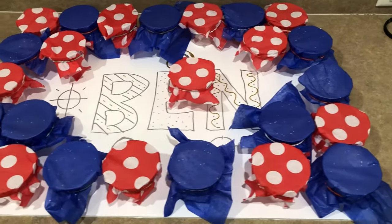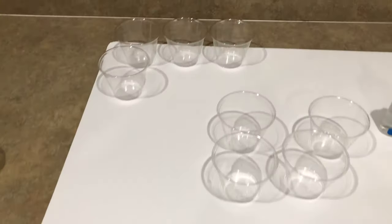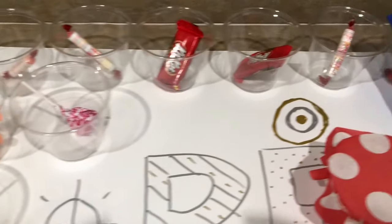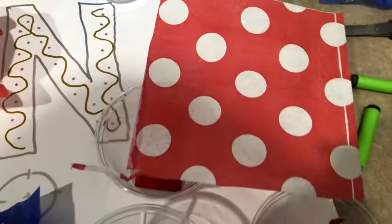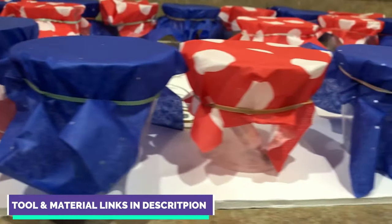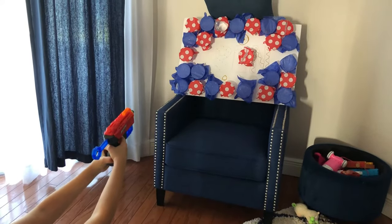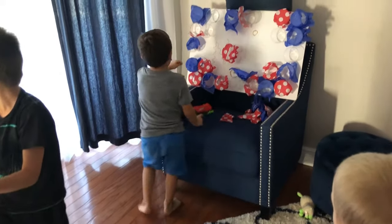For the second game, you will need to build something like this. It's basically a board with a bunch of small plastic cups glued to it. Then take some candy or some small toys and put them inside each cup. Next, take some tissue paper and wrap each cup using a rubber band to hold the tissue paper. All the materials for all these projects are listed in the description below. Then give the kids some Nerf guns and let them take turns shooting at the cups. If they hit one of the cups, they get to keep what's inside.